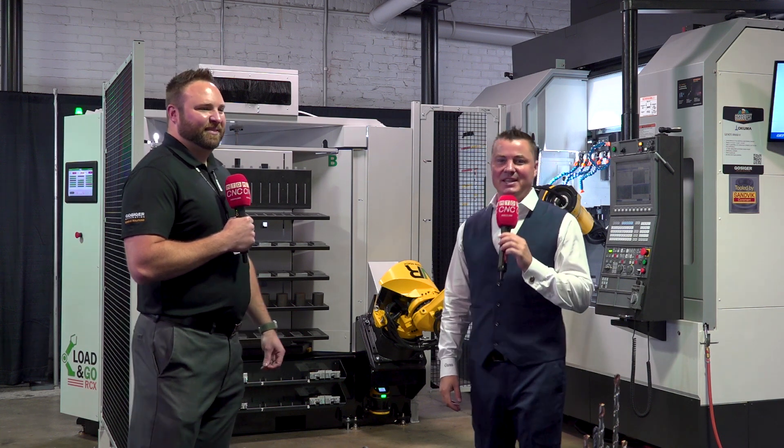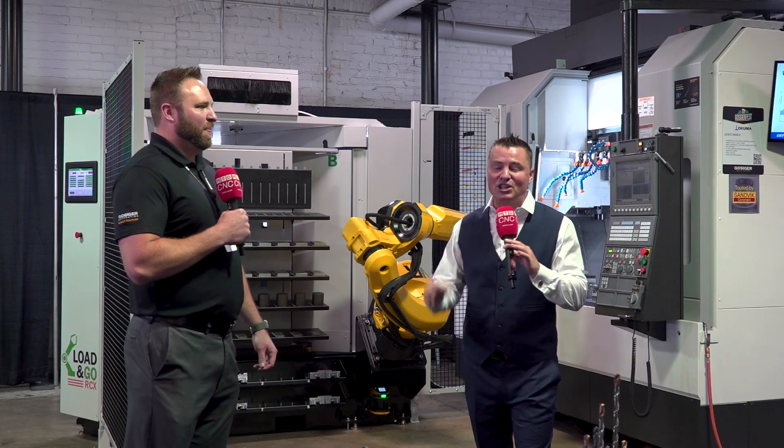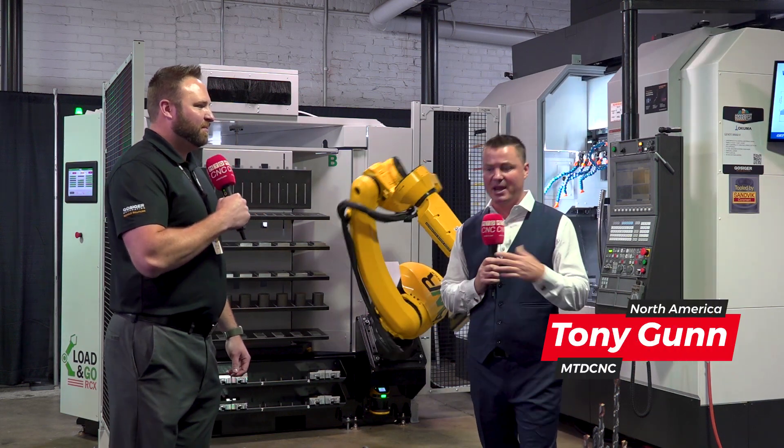Hello my friends and welcome back to MTD CNC. Do you see this gorgeous machine behind me? Well, we're about to learn a lot of details about it.